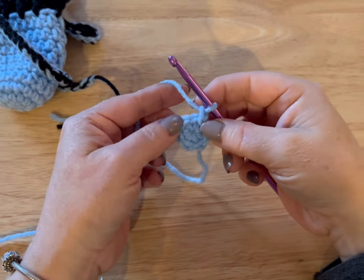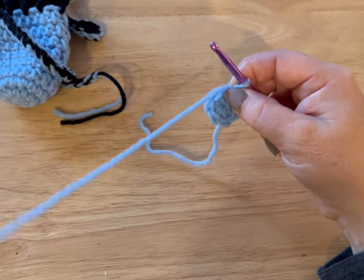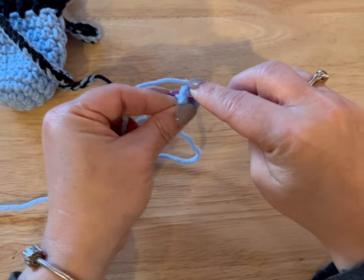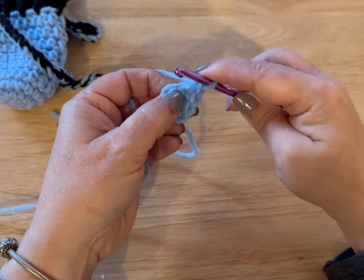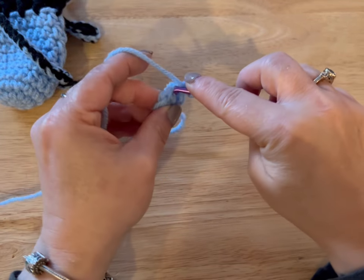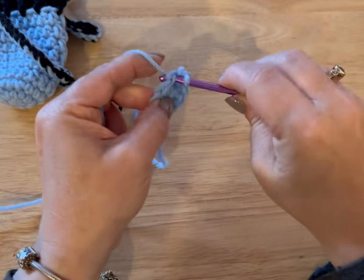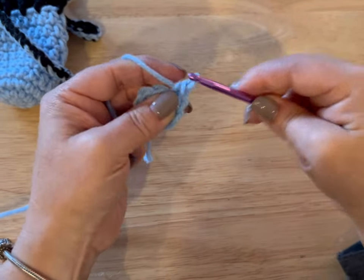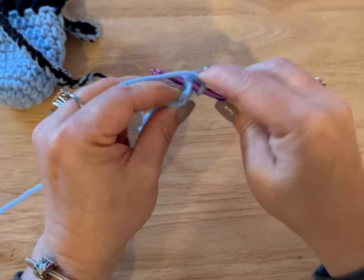We are gonna put two single crochets in every stitch around, which will give us 12 single crochets in the end. So let me show you how to do that. We're gonna go into the stitch, pull through, yarn over, go through the two loops — that's a single crochet. And then we're gonna do it again. Just keep doing that two single crochets in each stitch around until you have 12 stitches. Do that and meet me back.